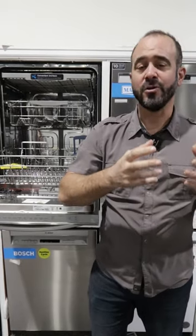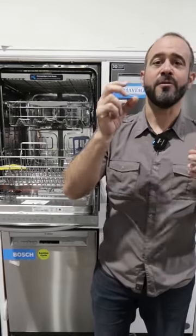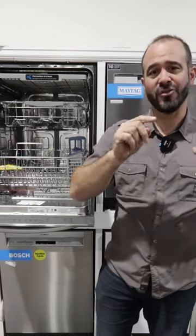Remember, you don't want to pre-rinse your dishes. That wastes a lot of water, and you need some soil on your dishes for the soap to attack and your dishes to come out cleaner.